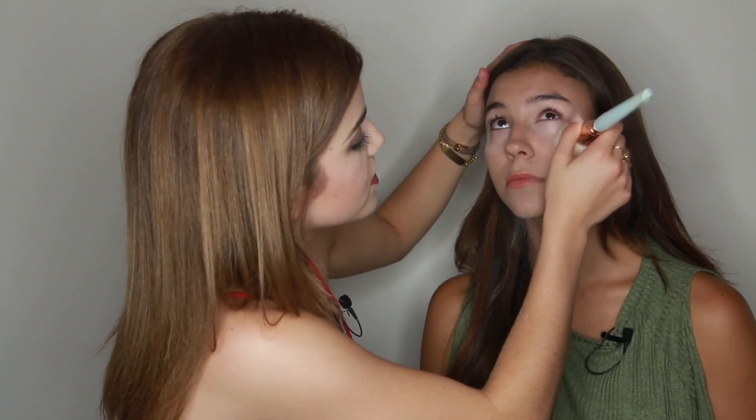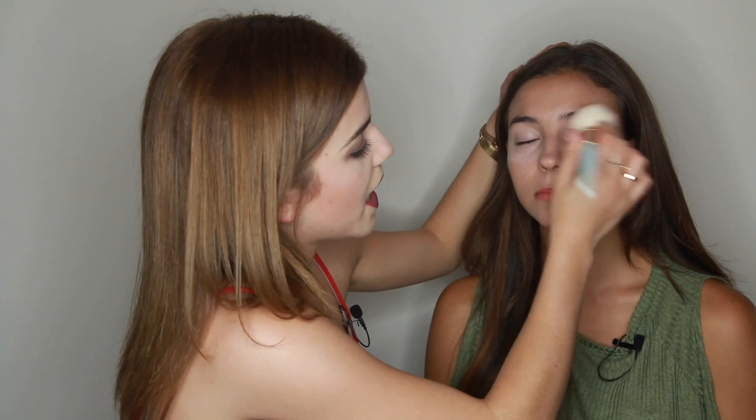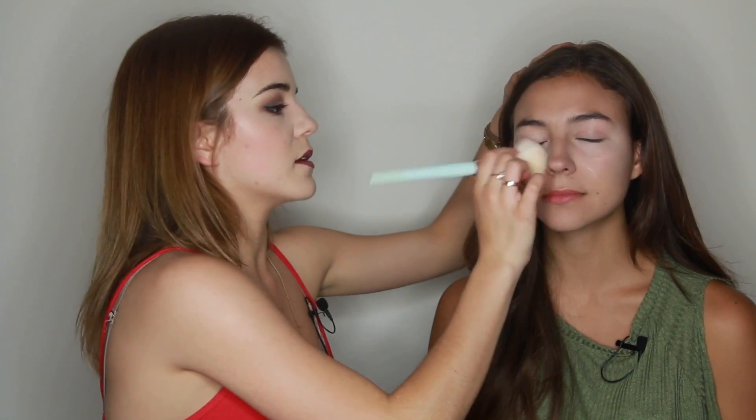Now I'm going to powder your face with Laura Mercier — same stuff I use. I have to warn you, it travels. Use a big fluffy brush, dab it, and make sure you sprinkle some off so there's no excess on the brush. Close your eyes. It takes away any excess oil and it completely creates like a porcelain doll look.